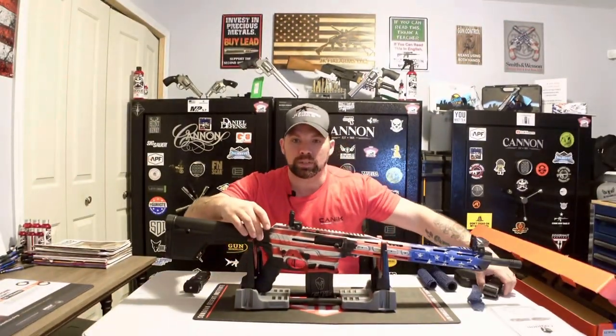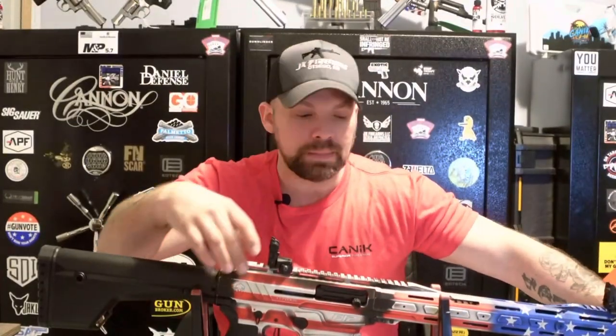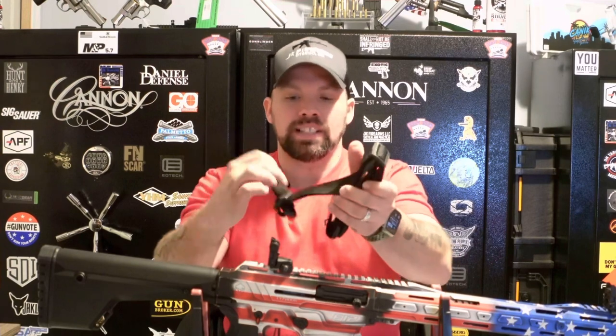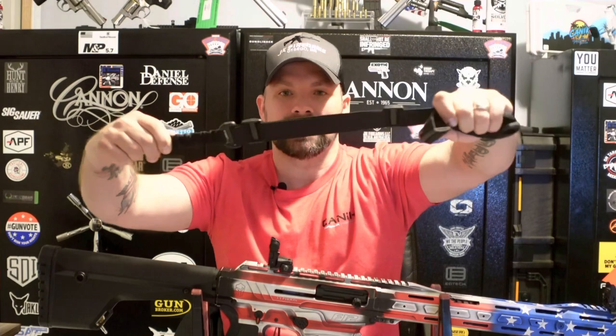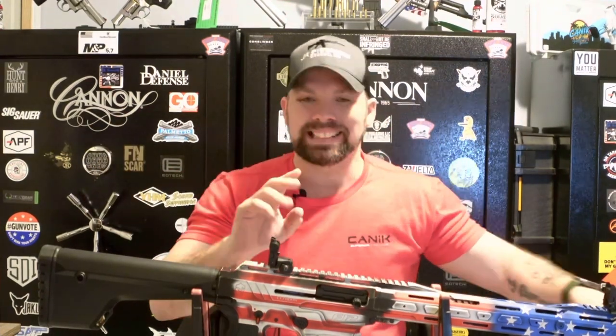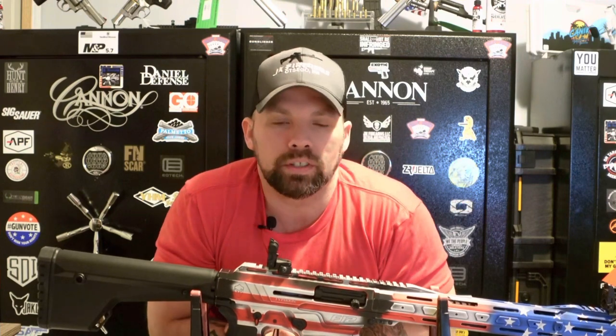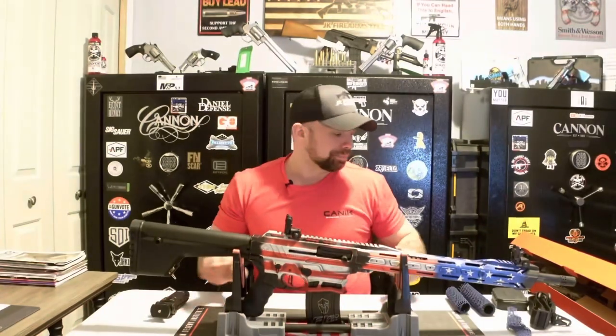This guy does come with some great options. It has sling mounts — we'll zoom in — so you do have an adjustable bungee sling that you can mount to it. That's very nice to be able to shoulder it and carry it around, because 8½ pounds can get a little heavy after a while in the woods or at the range.